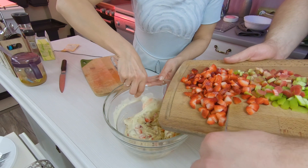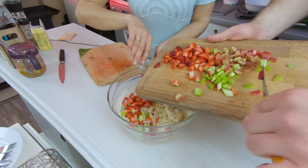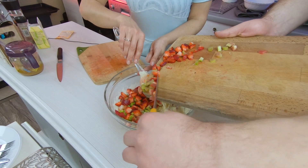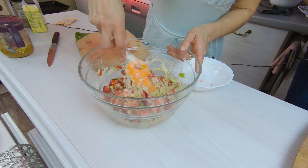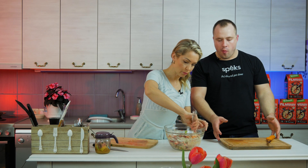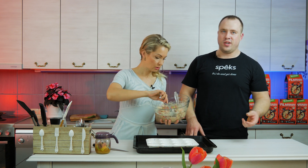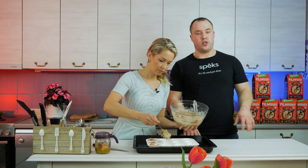Let me recap the muffin ingredients: strawberries and rhubarb, 200g flour (100g oat flour and 100g almond flour), honey instead of sugar, three whisked eggs, baking powder, vanilla sugar, and chia seeds. These muffins are best baked in a silicone mold, or you can use paper cups. How old were you when you got that first medal? I was 15. I won it in the clean and jerk – that has always been my strongest lift.